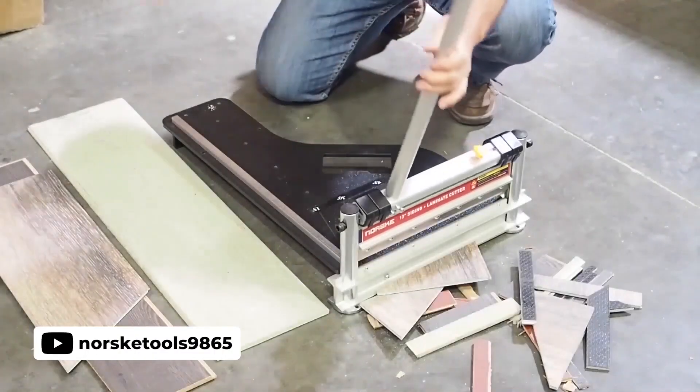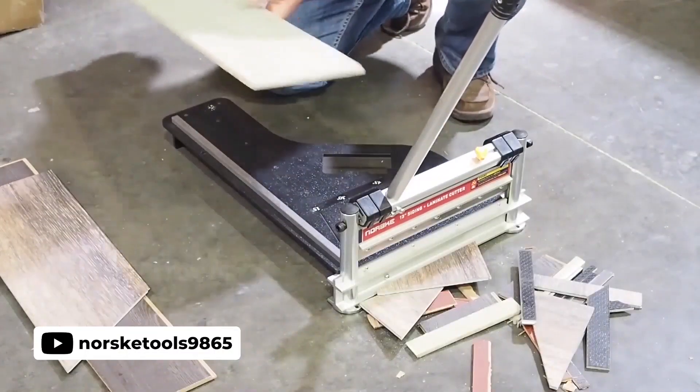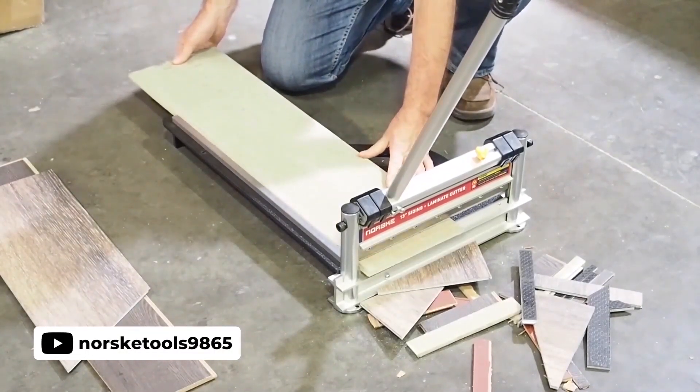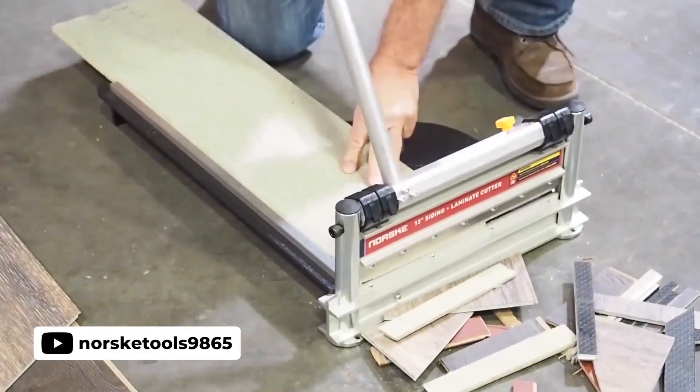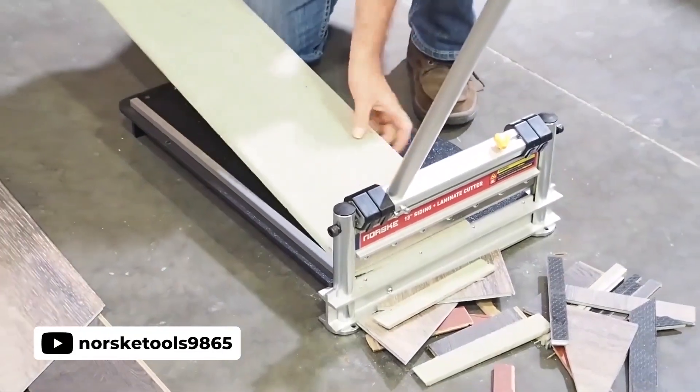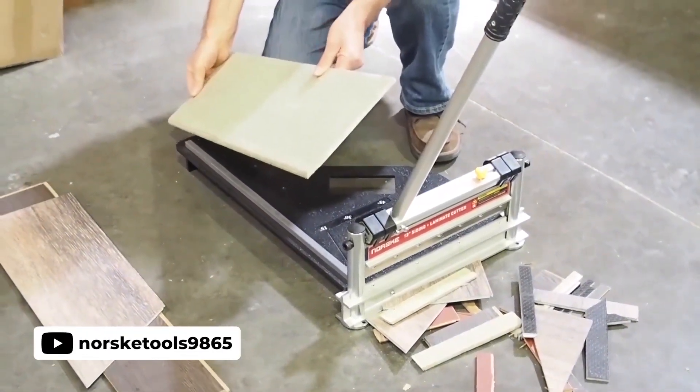This laminate flooring and siding cutter features a high-quality steel blade that can easily cut through wood, rubber, plastic, aluminum, and most other materials. Unlike high-speed electric saws, this feature allows for less risk of safety hazards. Additionally, it is portable — no more running between the garage and work area every few seconds to make new cuts.